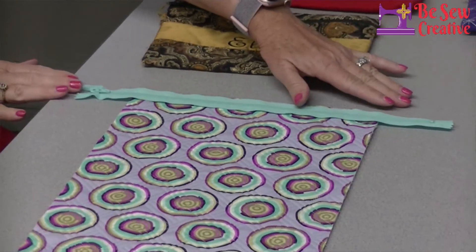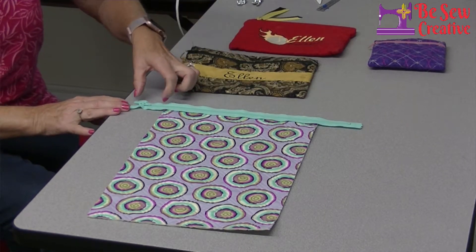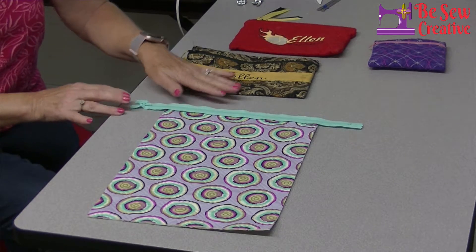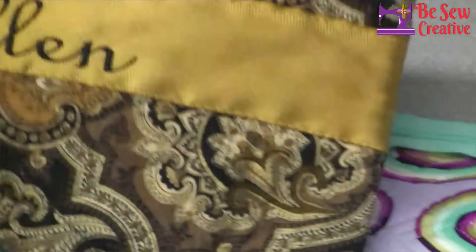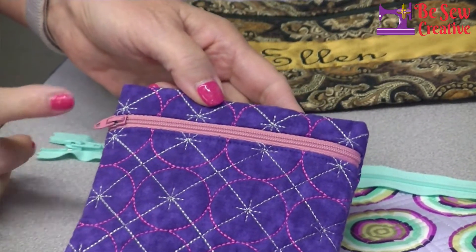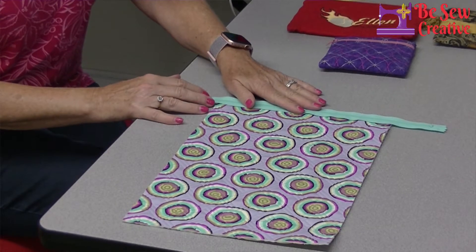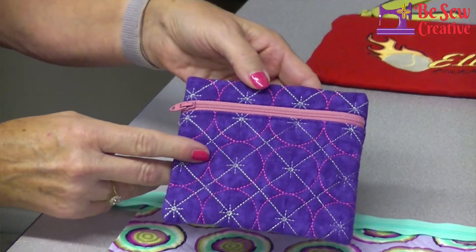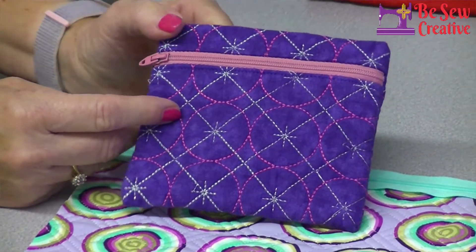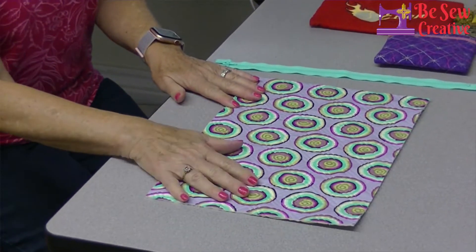Generally zippers are not much more expensive if you get a bigger size, and the more extra overhang you have, the easier this project is going to be to sew. I like to have two inches of extra length — a 14-inch zipper works perfectly on this project. This is going to be an exposed zipper, so you want to choose a color because the zipper itself will be a little accent in your bag. I practiced this morning and I don't think it even took me 20 minutes, so I guarantee this is going to be a very quick project.